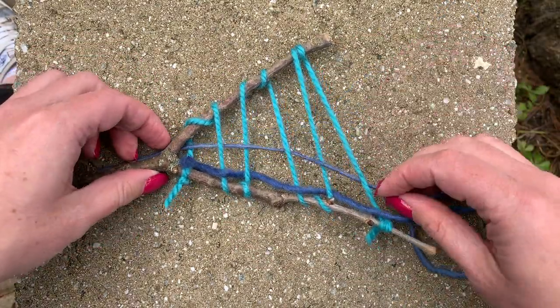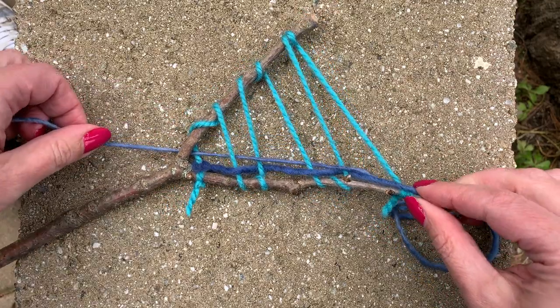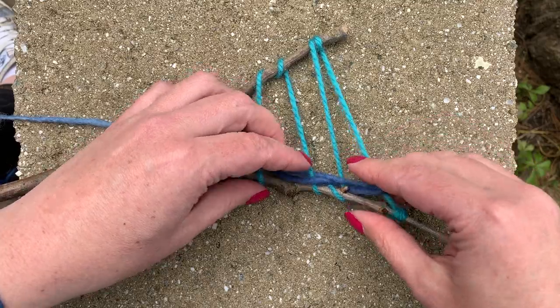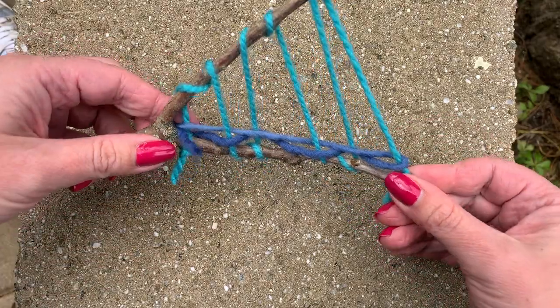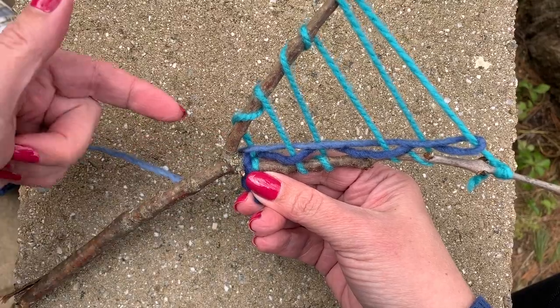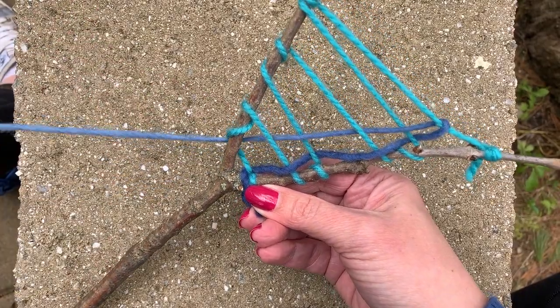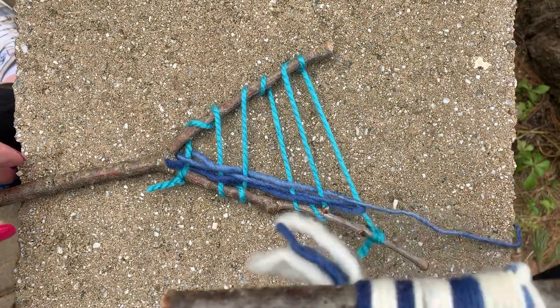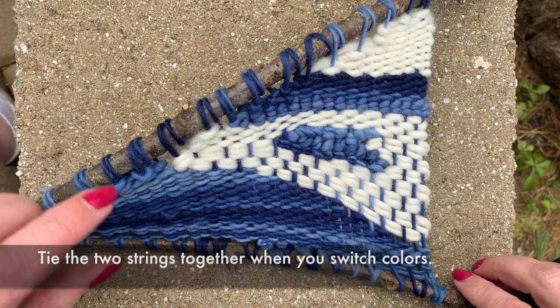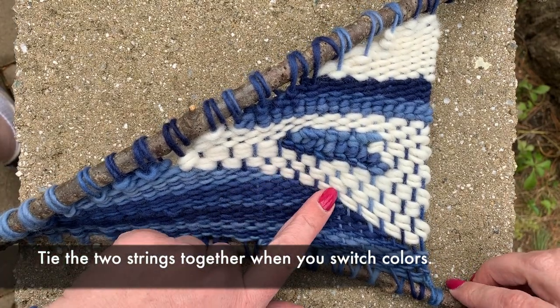Pull that string all the way until you run out of the loop at the end. Now you're ready to start going back in the other direction again. Pay attention to whether you ended over or under. This time I ended over, and so on the way back I got to go under again. I'm going to go under, over, under, over all the way across. Again, you'll need to push those strings to the side. And whenever you're ready, you can switch colors. You can also switch weaving techniques.